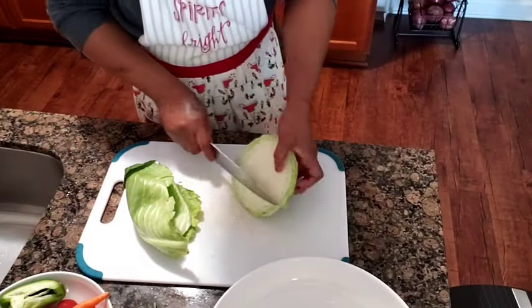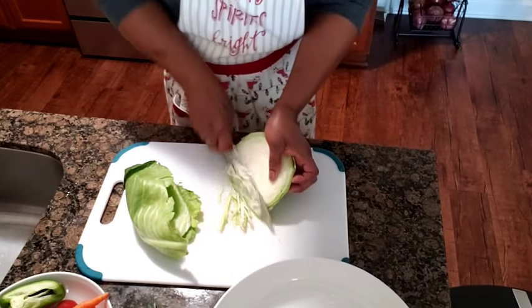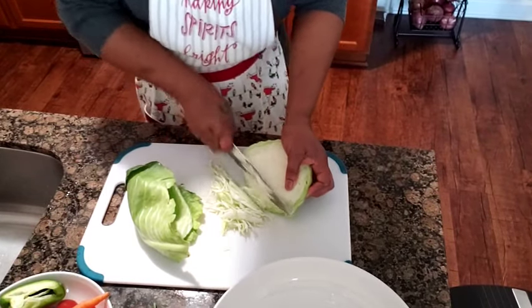I am going to cut out my cabbage. I am going to cut it up, and you can cut them up any size you want, but we prefer them small.